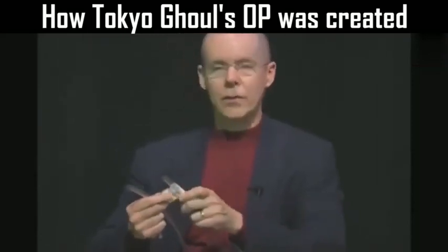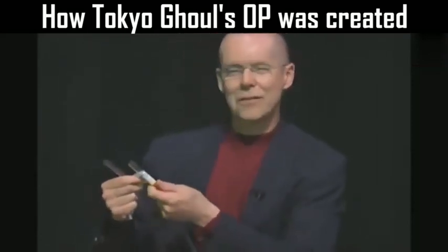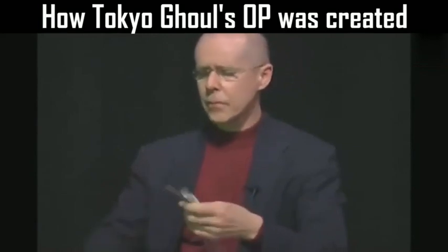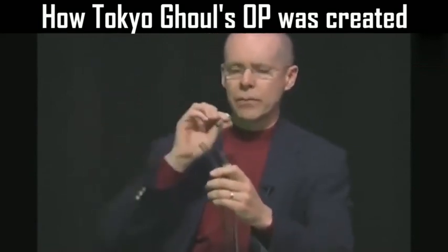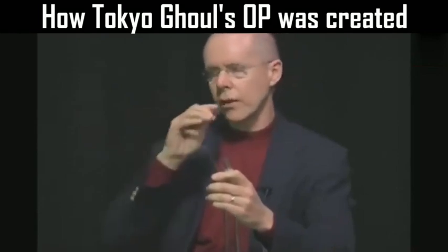It's vinyl tubing. For those of you who might be interested, it's 3/8 inch inside diameter. Basically, when you take a mouthpiece and you put it in a length of tubing, it'll resonate on certain notes. And I'll show you how that works.